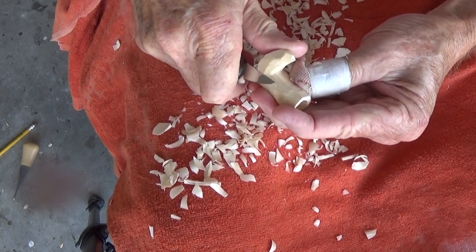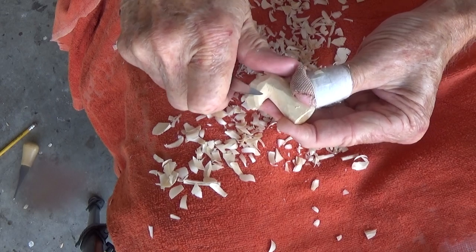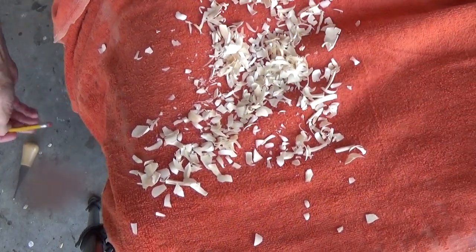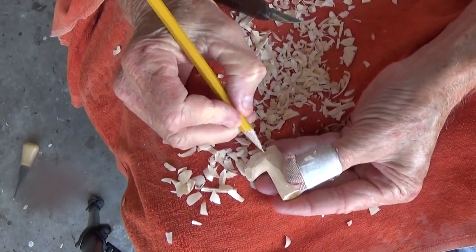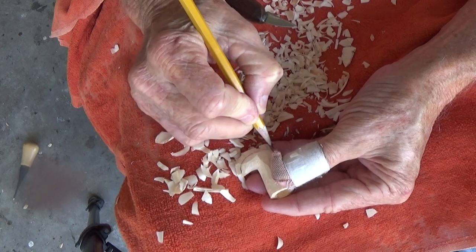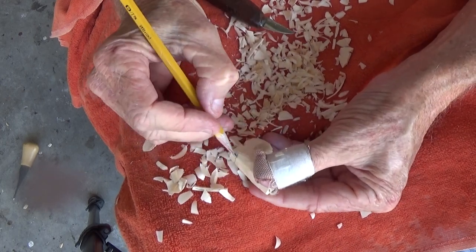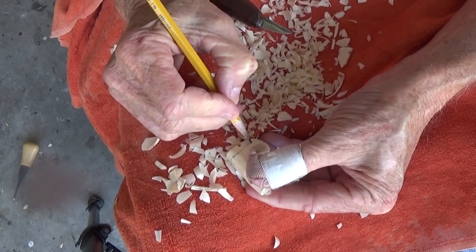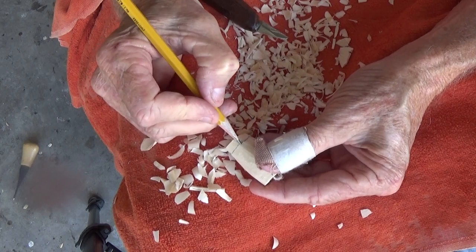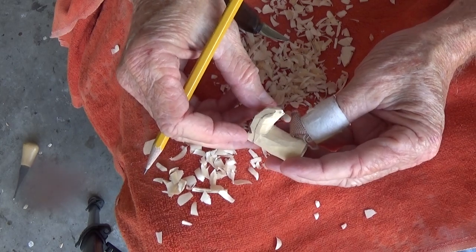And we just kind of go through here. Now what we want to do — you can do this with a knife or you can do it with a — we're gonna come along here and draw a little line up here and come across from the back. Okay, you come across from the back and go up, just like that.